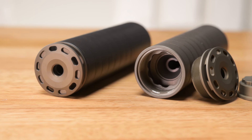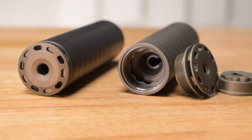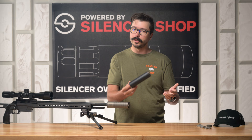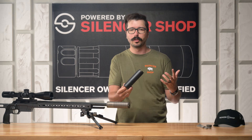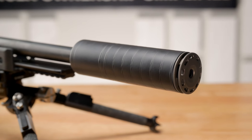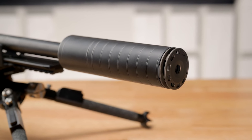We have a couple of different Scythe TI finishes. We have the traditional Type 2 anodized oil rubbed finish and now we have the Silencer Shop exclusive black color. If you're looking for the silencer to be a little bit more sleek, it's exclusive at Silencer Shop in Cerakote black. It looks awesome and it maintains that traditional anchor brake at the front.